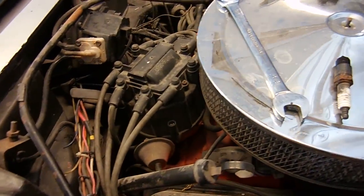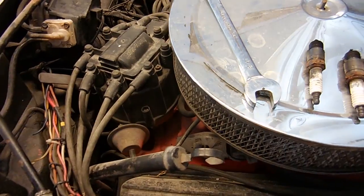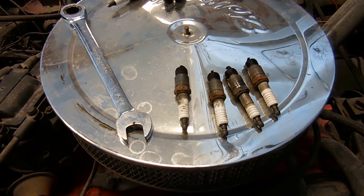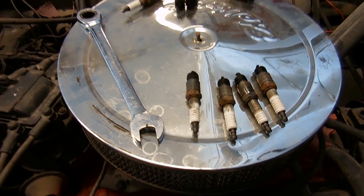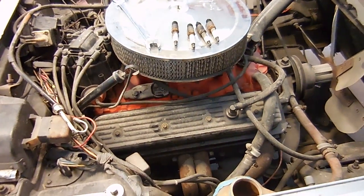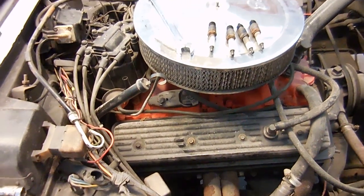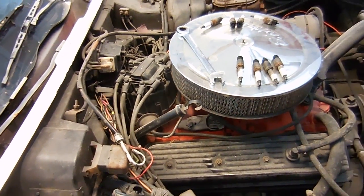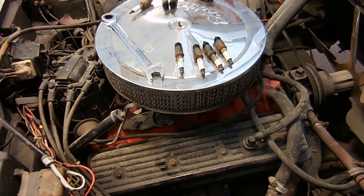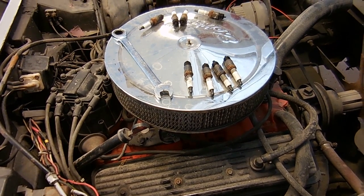I'm going to put in a different distributor — a tach drive distributor — and then put in new spark plug wires because some of these wires fell apart as I pulled them off. Put in new plugs and then see if it will fire. If it doesn't, I'll take all the plugs out again and do a compression test. I'm pretty sure the motor has compression — you can usually tell the way the motor turns over and how it sounds. I think these are just bad plugs, so I got new plugs and we'll throw them in and see what happens.